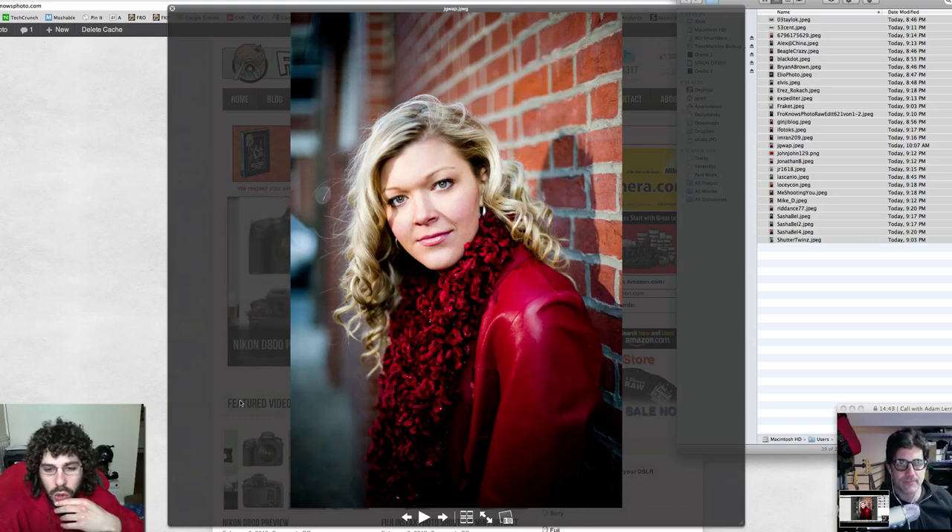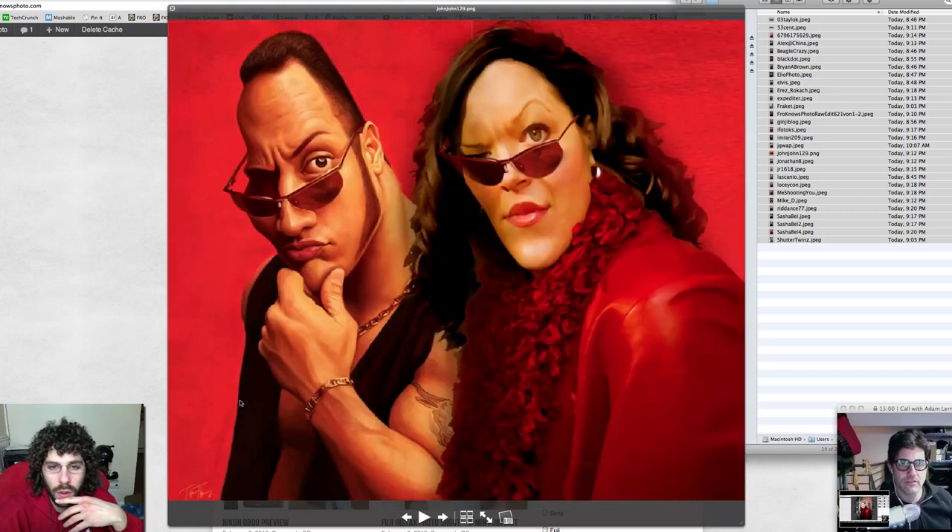This is a clean edit — I like the face, the jacket, the boa. This is a nice clean crisp edit. I don't think the skin is overdone here — this is one of the nicer edits I've seen so far. Very nice.